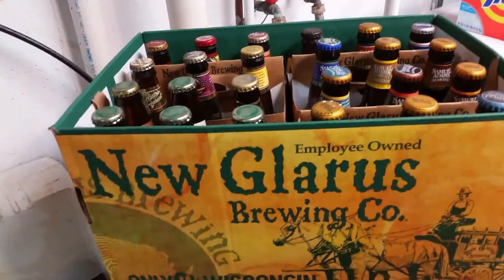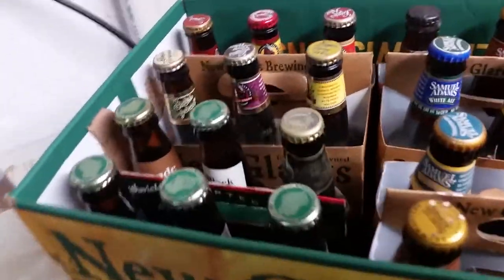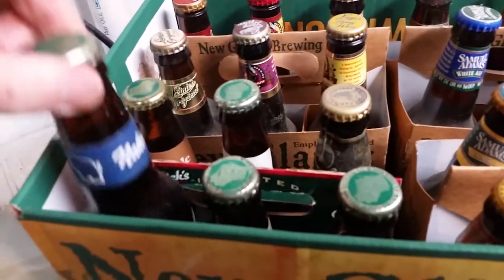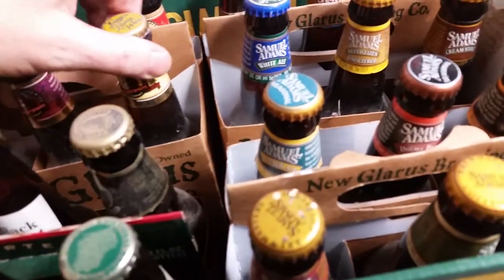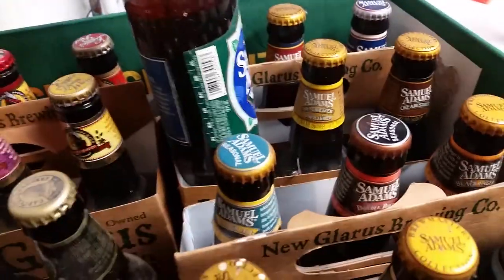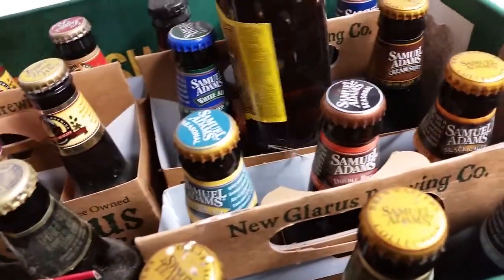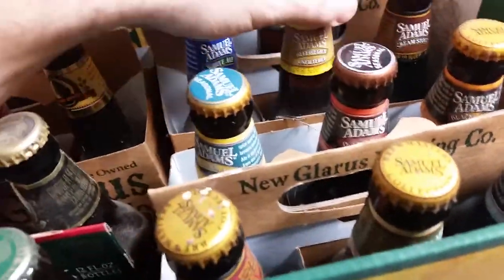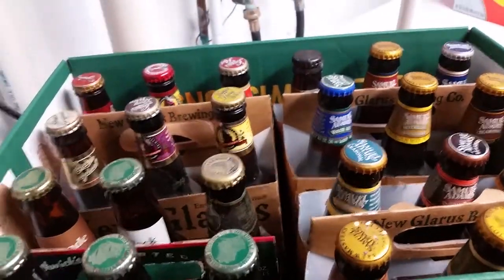If you watch any of my earlier videos — like really early — you know that I have all this really old beer. This stuff is from around 2005, and I don't really feel like drinking it anymore. I couldn't find any of the dates on the bottles, but I think it's somewhere between 2005 and 2008.